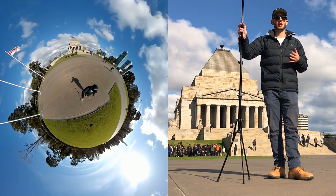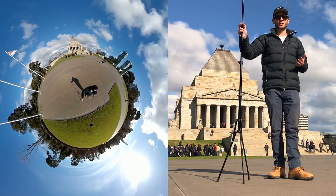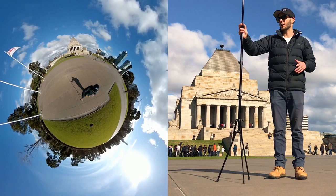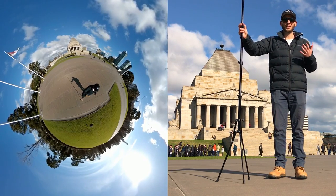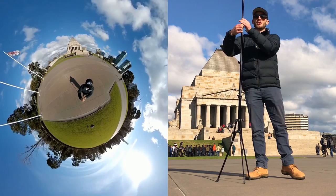Something I find that helps a little bit is shooting around the time of day when the sun is above you. That's probably a bit too much to ask, so you will probably have to get used to painting shadows out. I do it with basically every tiny planet photo I take — I paint out the shadows because I find them very annoying.